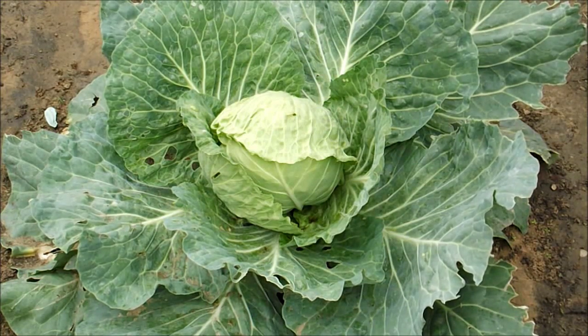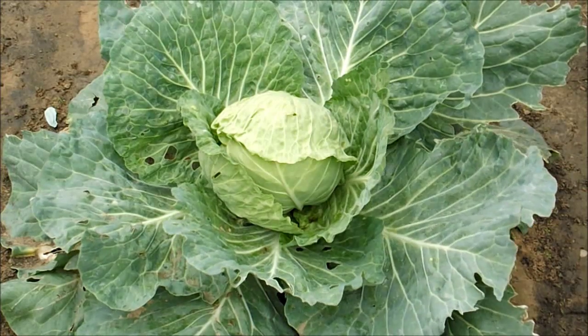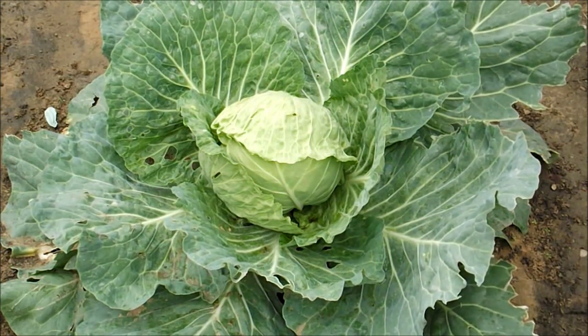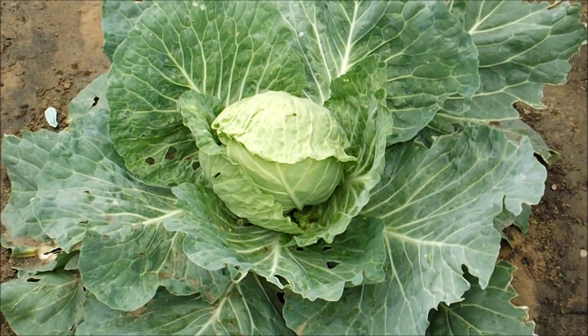Picked our first zucchini today. I've got yellow squash setting fruit. Tomatoes are all setting nicely, and I look forward to the next couple of weeks actually starting to get some stuff going. Green beans — I'll be showing you those pretty quick. They're up about 6 to 8 inches tall, really starting to fill out some foliage, but not blooming yet.